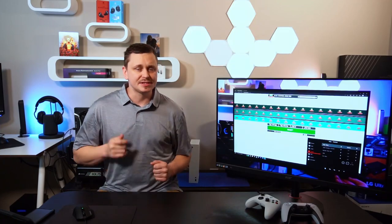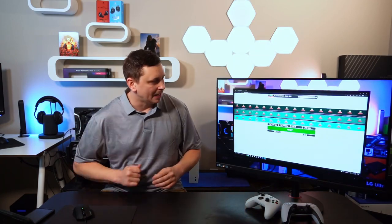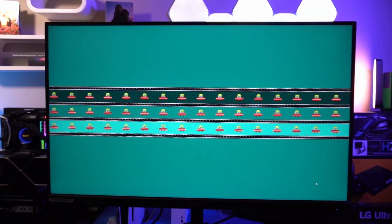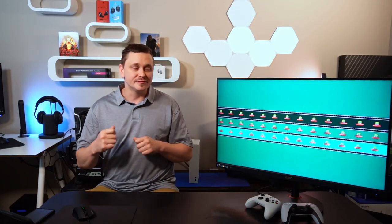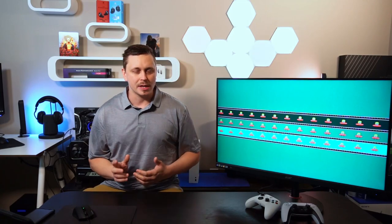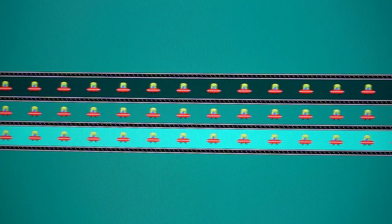Jumping into pixel response rate testing, starting with the lowest setting — off. Running UFOs at low, medium, and high speed across the screen, we see almost the same result between every single UFO: a tiny bit of overshoot and ghosting, but performing fairly well. The highest refresh rate is the worst, with a little blurring from a double or triple image, but two to three frames to refresh is not a bad deal.